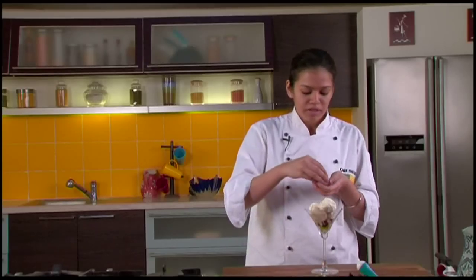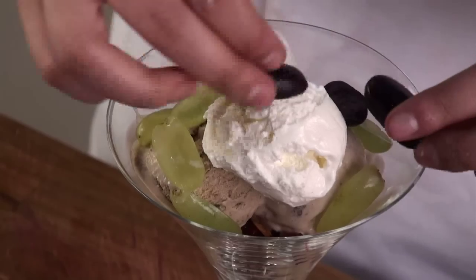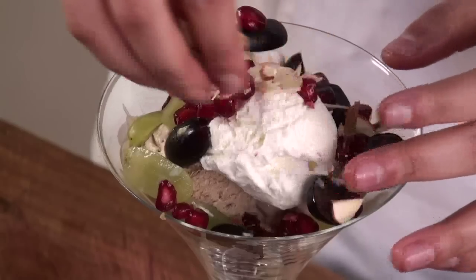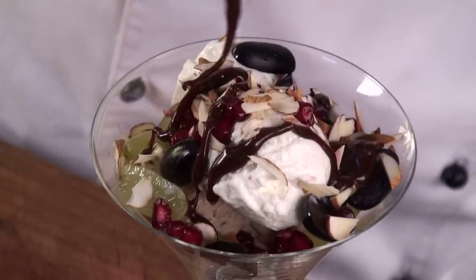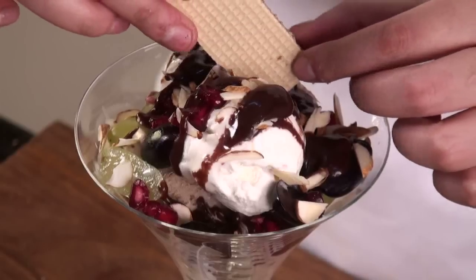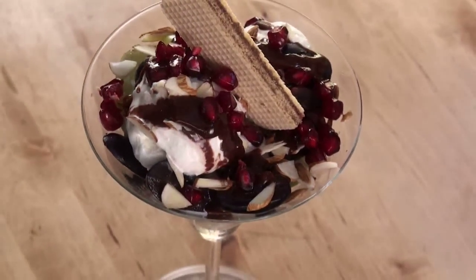Now I am going to put the remaining fruits on top — some black grapes, some pomegranate pearls, roasted almonds. Now I am going to drizzle some chocolate sauce on top. Lastly, I am going to garnish this with a wafer biscuit, just top it up in this manner. Mocha nut sundae is ready — serve it immediately to your loved ones.